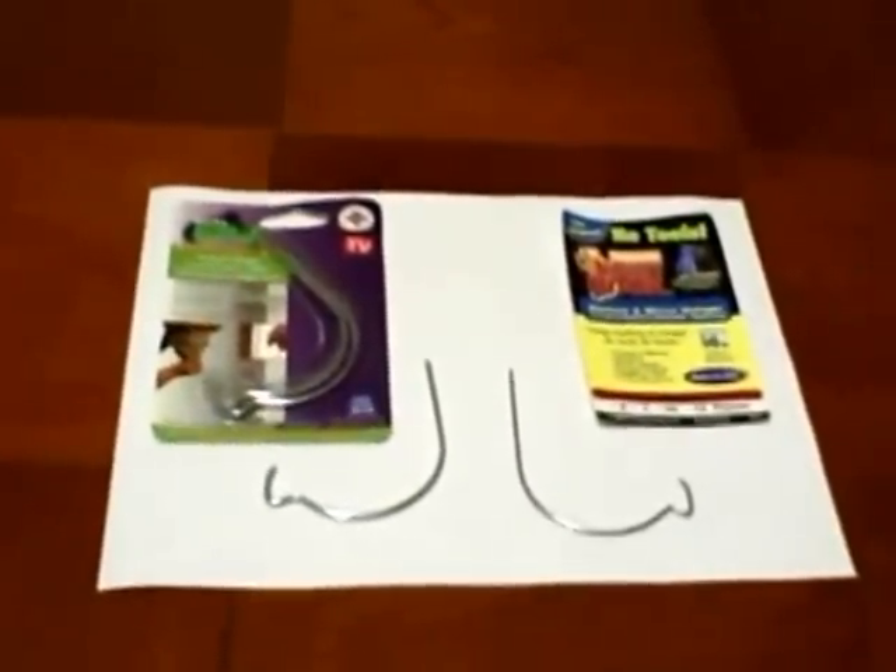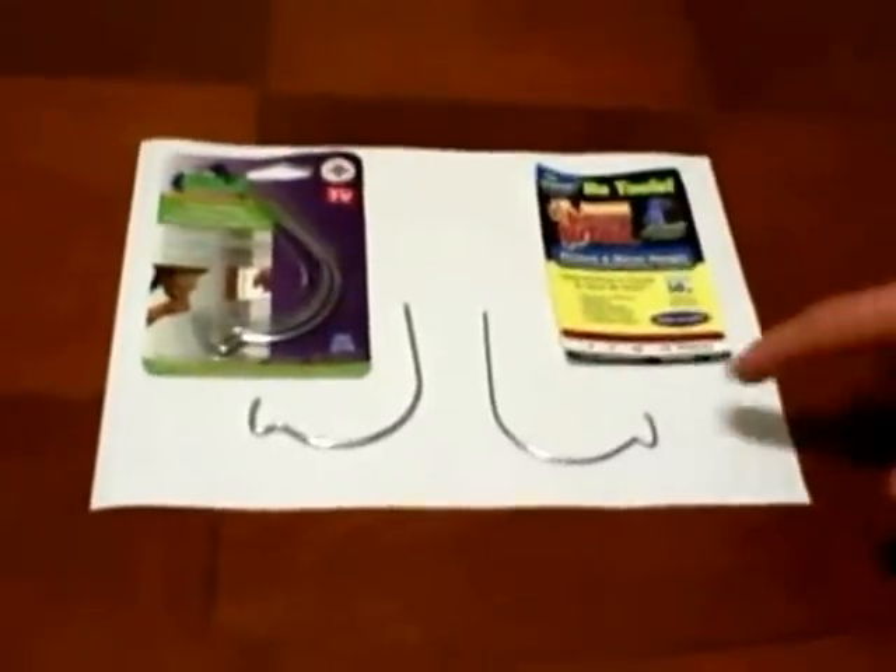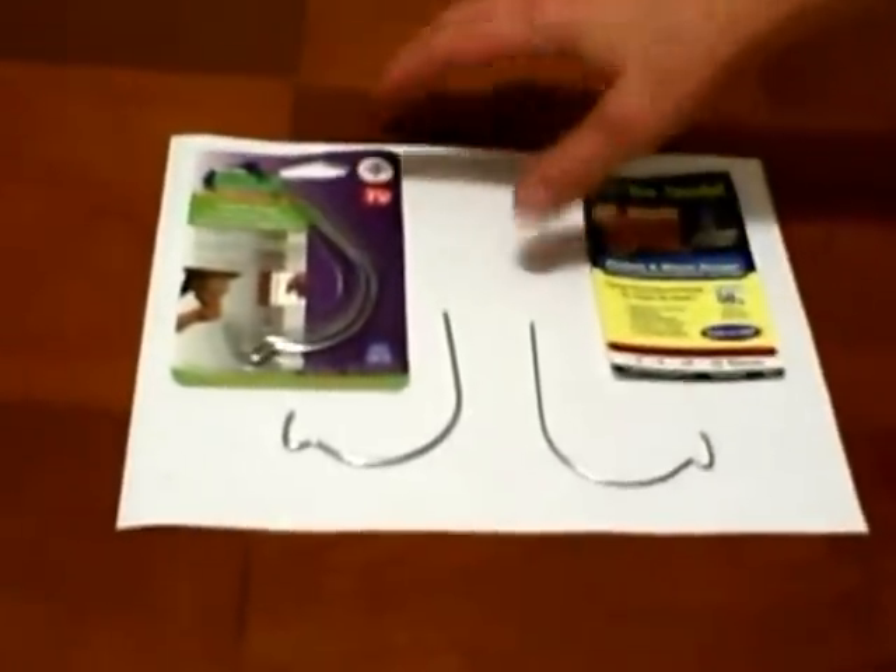If you're looking for an easy way to hang a picture on a wall in a piece of drywall and you're not hitting a stud, the monkey hook or the gorilla hook does an excellent job.